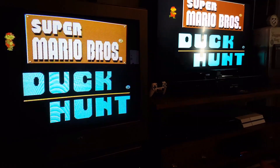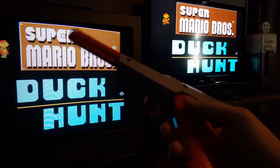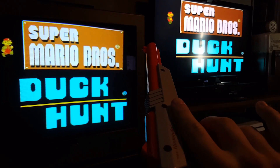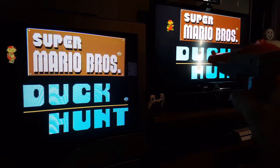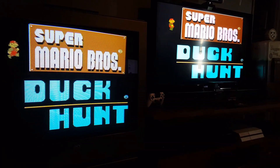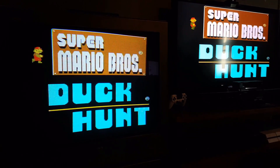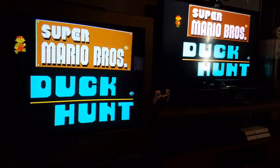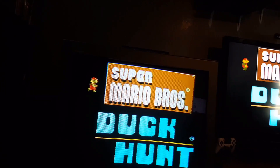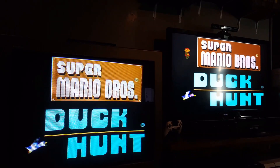In this video, I want to talk about the Zapper, the NES Zapper, or just light guns in general, and why they work on old TVs and why they don't work on newer TVs. To basically show in real time why it doesn't work, I've hooked up Duck Hunt to both of the consoles here, so that way it's very easy to showcase.